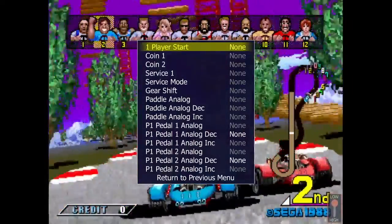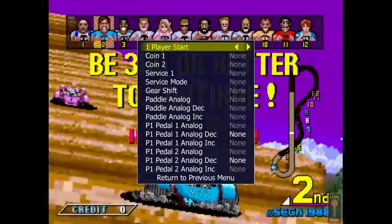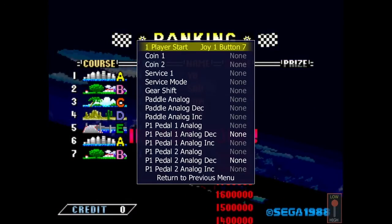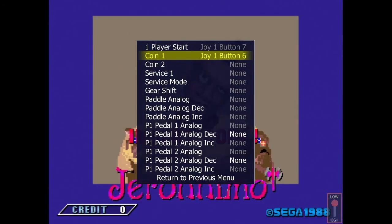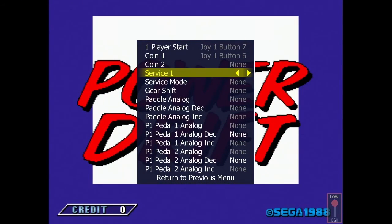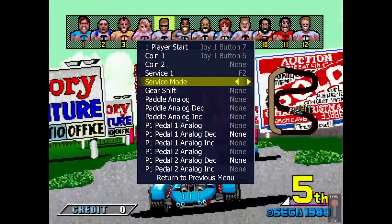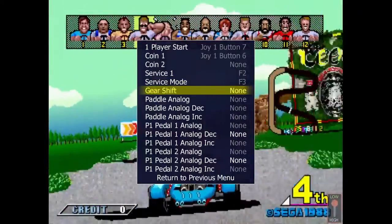So press Enter, and then the appropriate button or stick on your joypad. Press down to move to the next line. Rinse and repeat. When we get to Pedal Analog, that's the actual steering wheel, so we will press right on your left joystick on the gamepad.